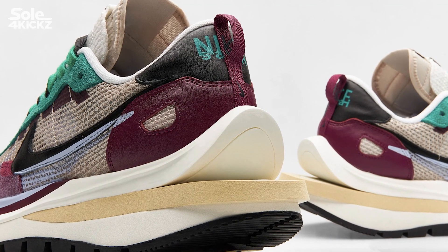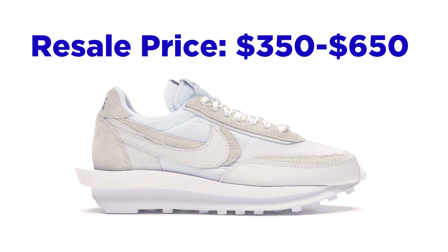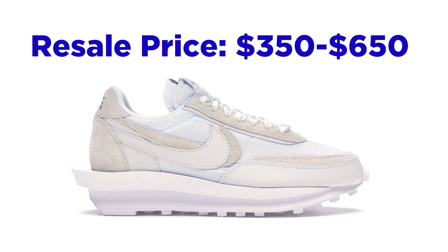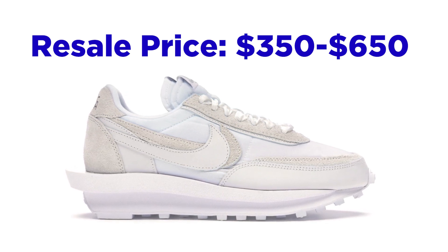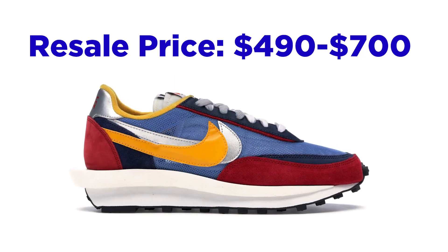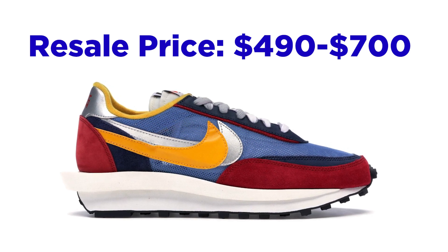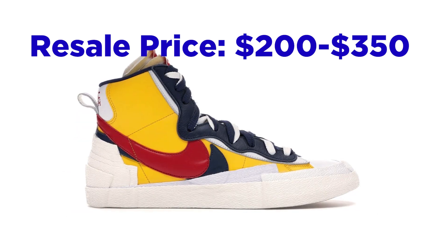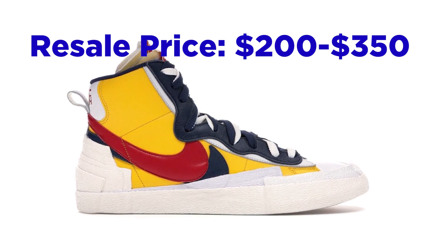What are the other Sakai and Nike sneaker collaboration releases? Here are some that I personally like. First, we have the Nike LD Waffle Sakai White Nylon — the retail price is around $350 to $650. Second, we have the Nike LD Waffle Sakai Blue Multi — the retail price is around $490 to $700. And third, the Nike Blazer Mid Sakai Snow Beach — the retail price is around $200 to $350.